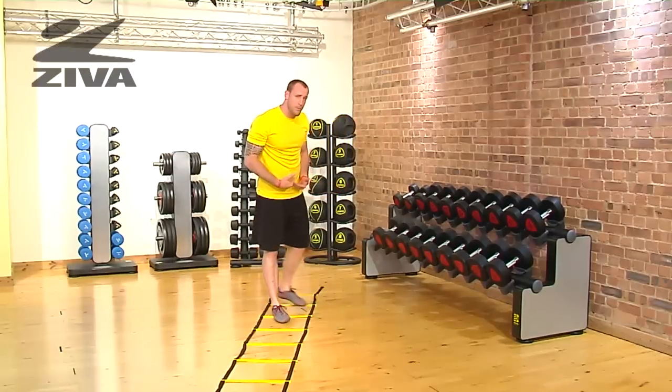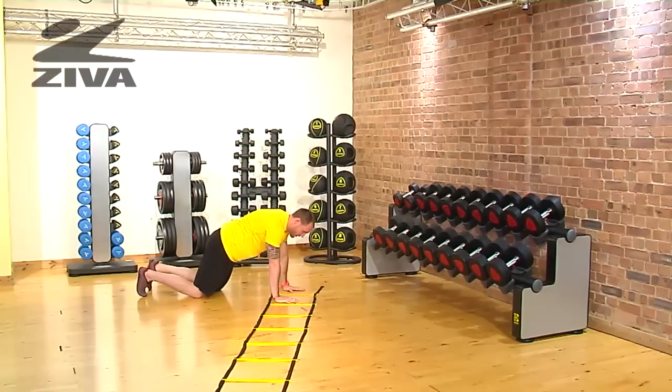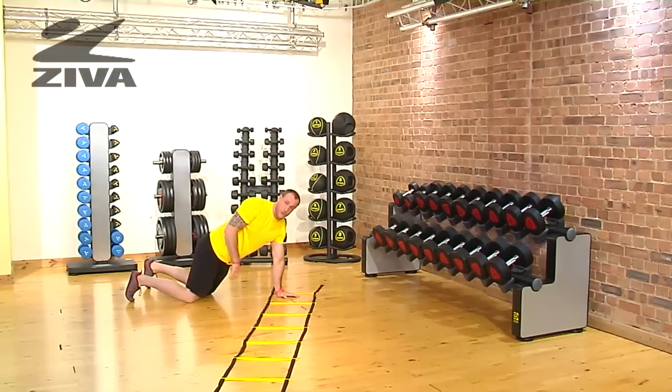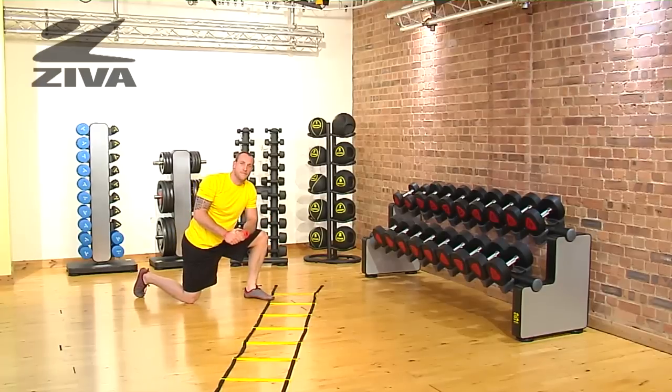If somebody can't stay in that push-up position for a long period of time, they can go to a kneeling position, but in that position they're going to be grinding themselves on the ground a little bit, so they might need a softer surface. That's going to be your lateral hand walk with the Ziva Ladder.